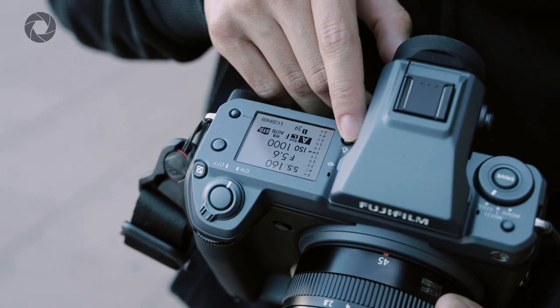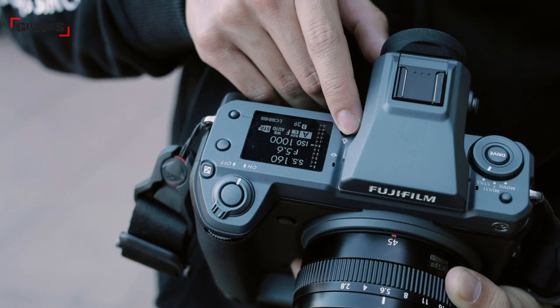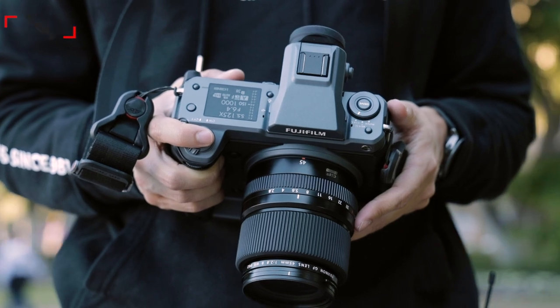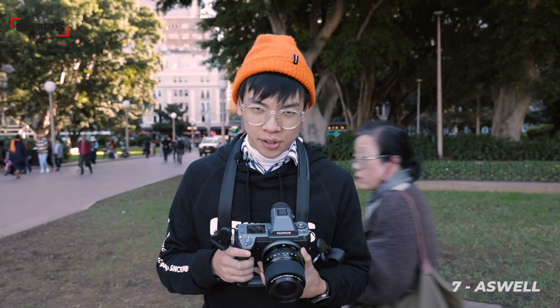On the right-hand side of the top you have a large top settings LCD that's pretty bright and very visible. One of the coolest things about this top LCD is that it's back-illuminated so you can use it at night, and it's also graphical — you can customize what's displayed on it, setting it to show your shutter speed and ISO, or even give it a traditional dial look.